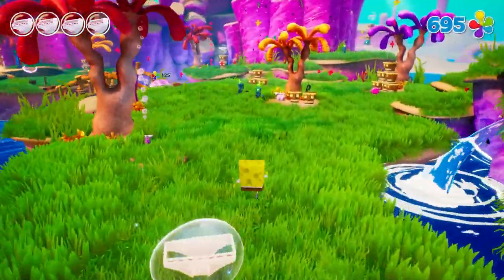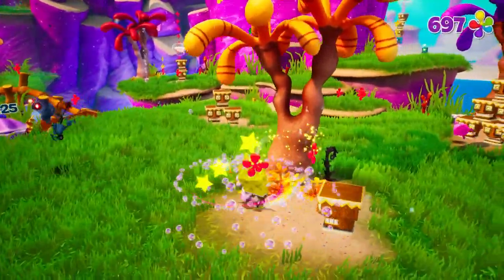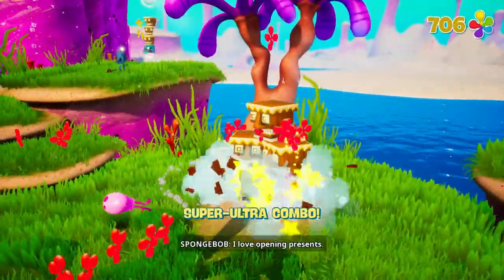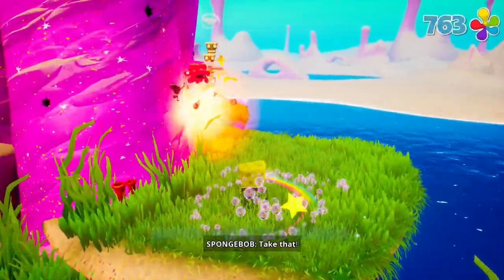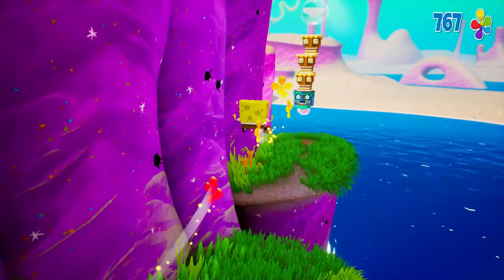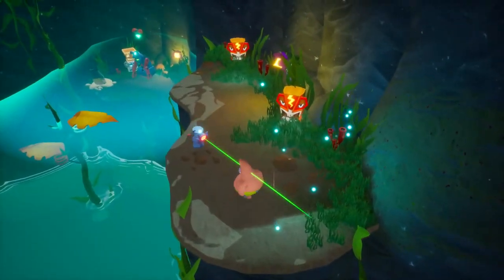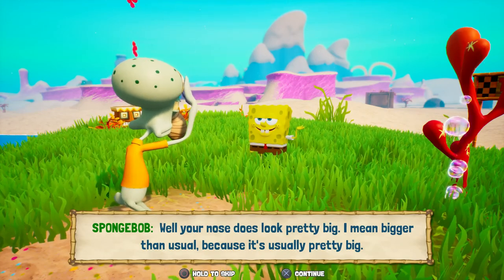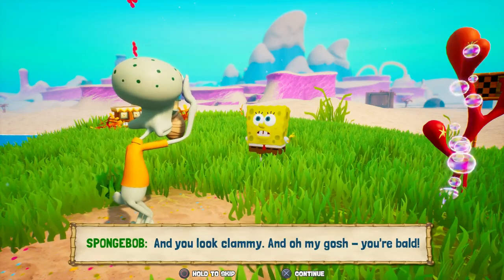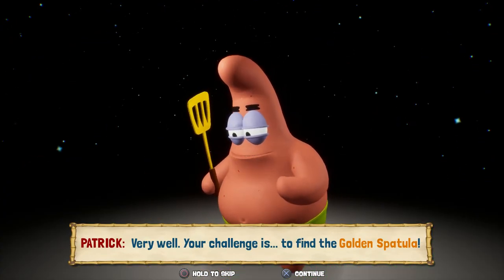So is Rehydrated a satisfying remake of one of the greatest platformers ever? Yes — but it's not without its issues. I'll get to my issues later. Starting with my positives: the game's visual style looks really good. Although rarely, it looks a little oversaturated, but overall it's beautiful and even looks better than the original. I really like how they gave the characters more animations when they talk, instead of the same animation each time — like how they have Patrick holding the golden spatula in his dream.